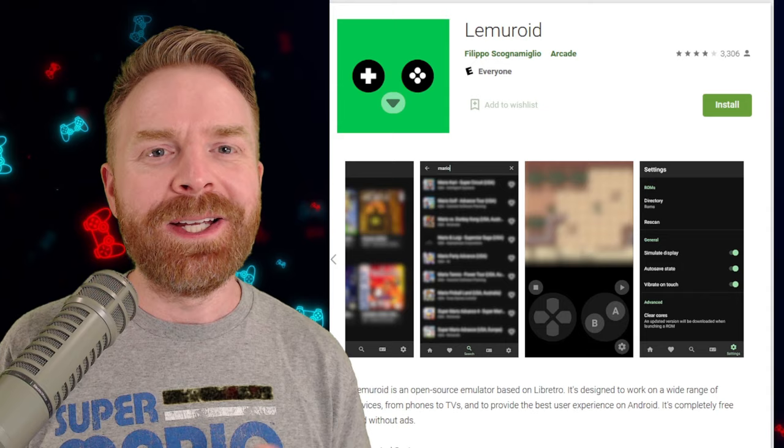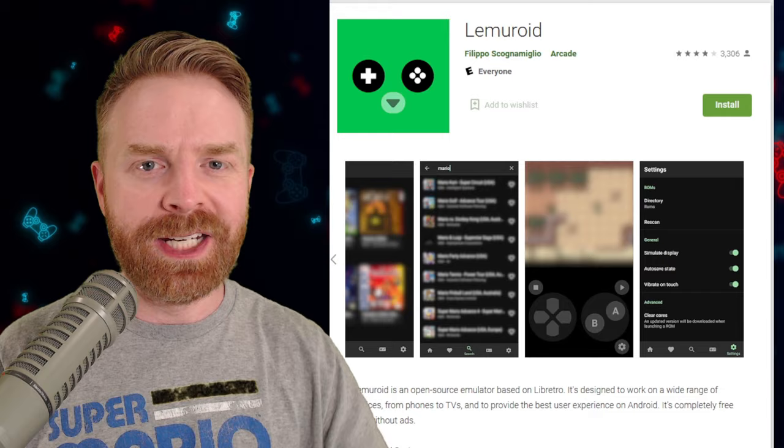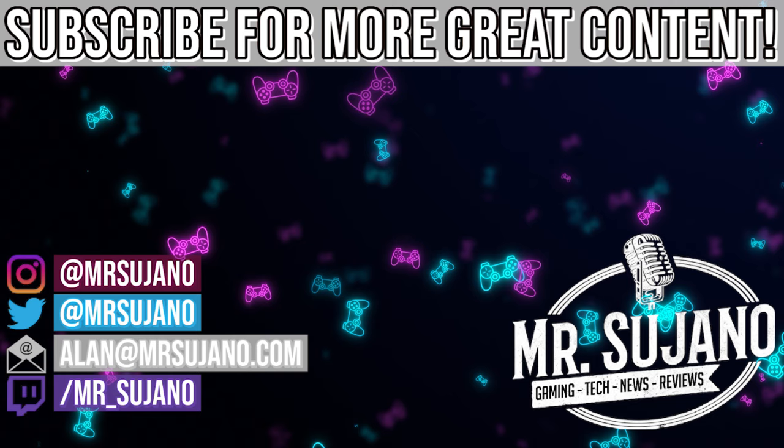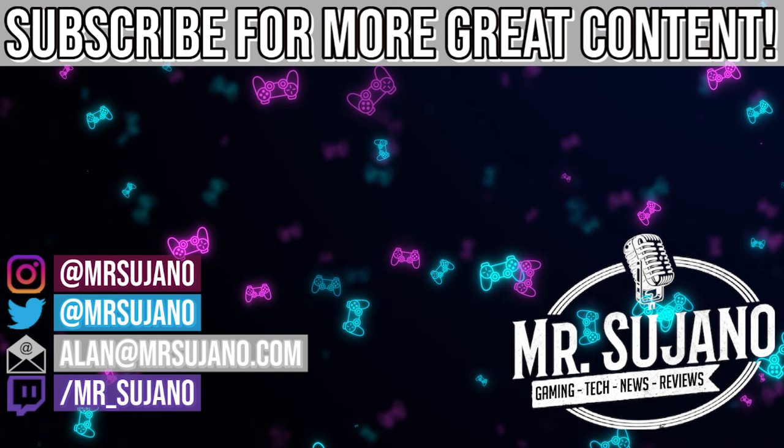Anyway, that is all I've got for today. Let me know your thoughts on Lemuroid in the comments below. If you liked this video, leave a like, hit that subscribe button, and check out my other videos. Thank you everyone, take care, bye.